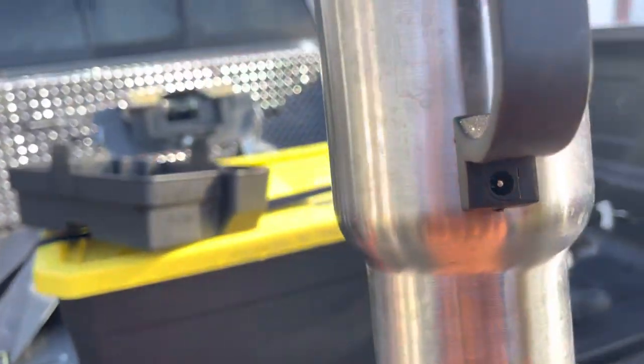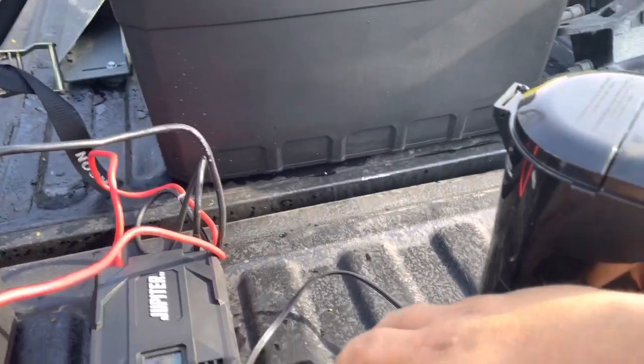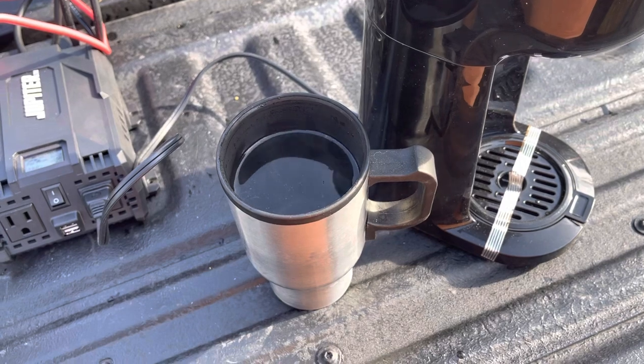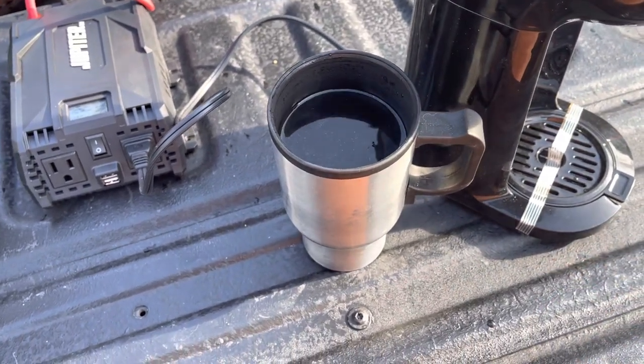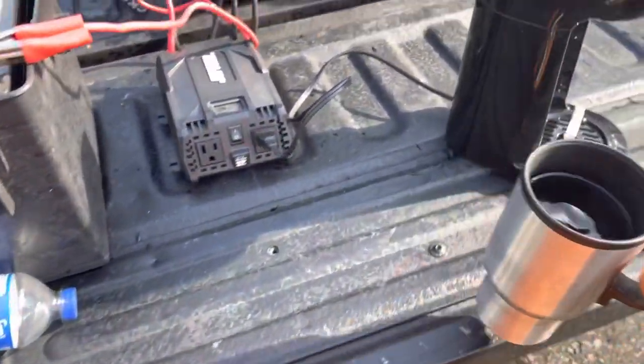My cup here — I picked this up at a dollar store for five bucks. It plugs into the cigarette lighter and it heats up. In about 45 minutes it'll heat water up to about this temperature. Definitely check it out.